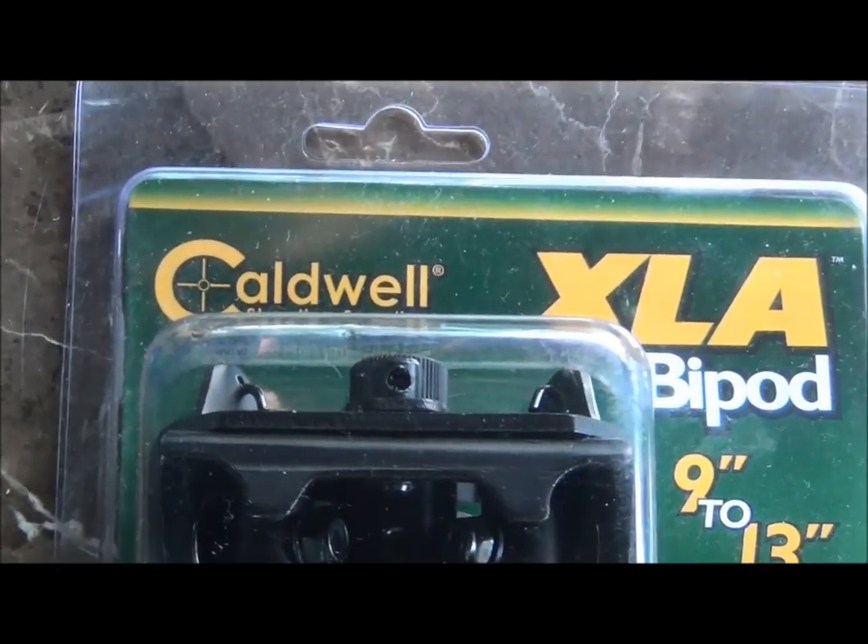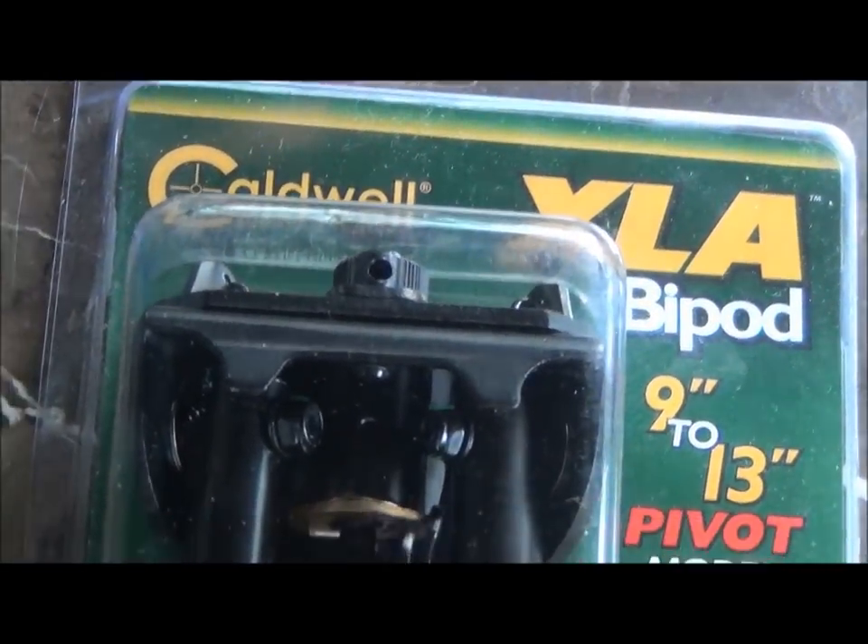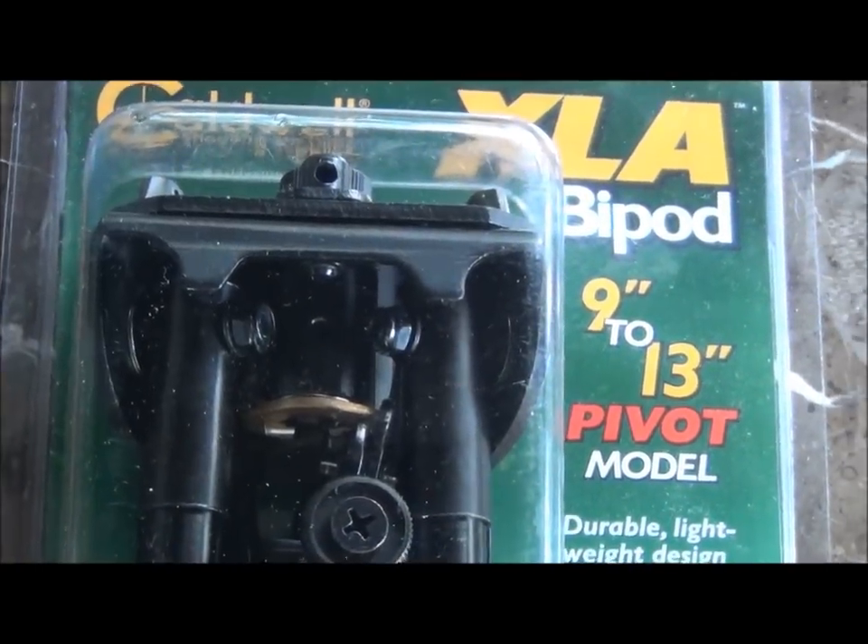I've been wanting one for a while. I wasn't worried about the brand name, but we'll see how this one goes. Let's take a look at how it goes on the rifle.